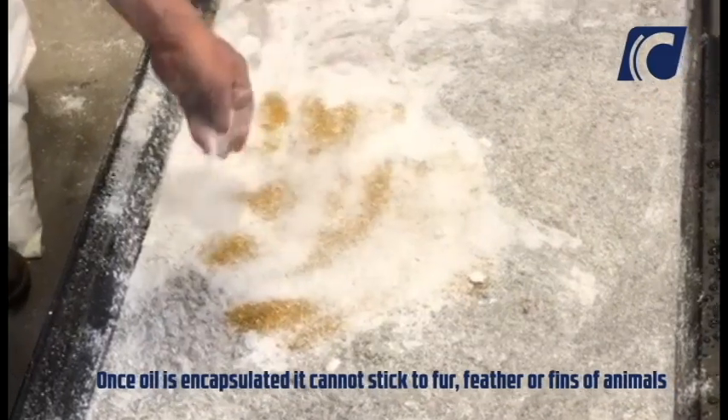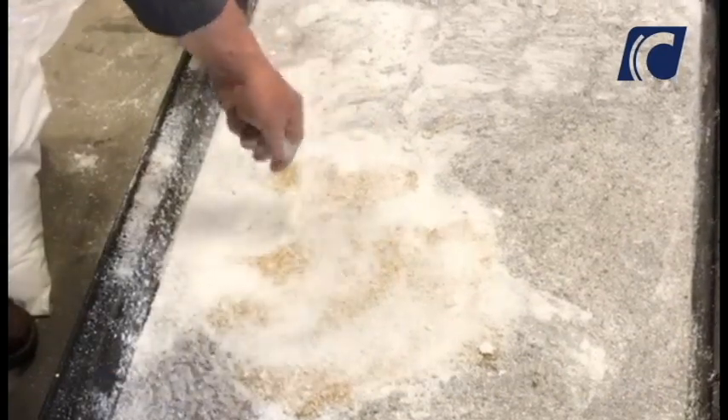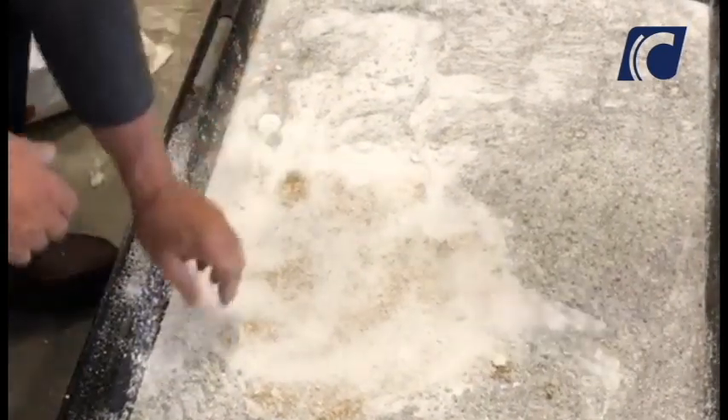The contaminated area can now be removed by hand or other mechanical means. The removed substance is a combination of spilled product and the Hydro-C compound.